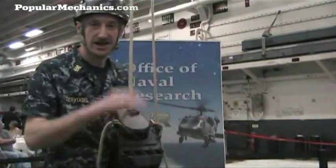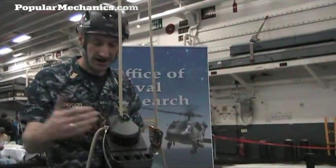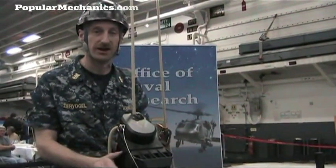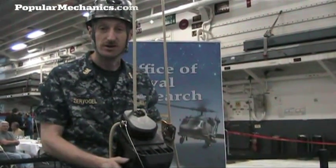What I have here is my Atlas Ascender. It can carry up to 500 pounds, which would be myself, all my gear, or I can carry it myself and another person.